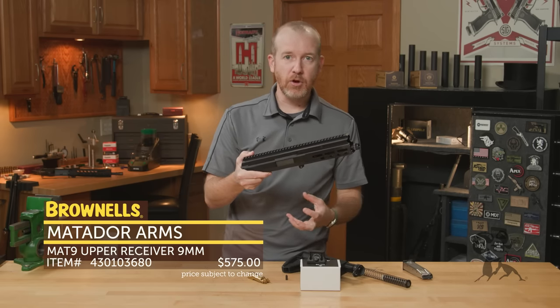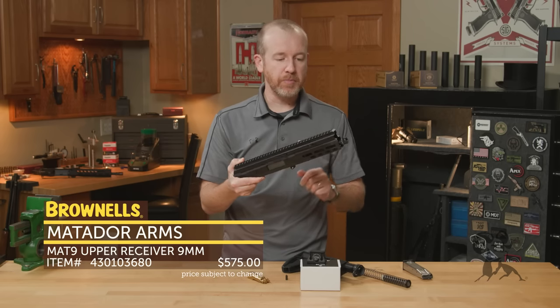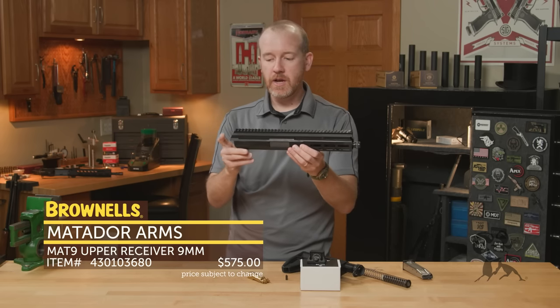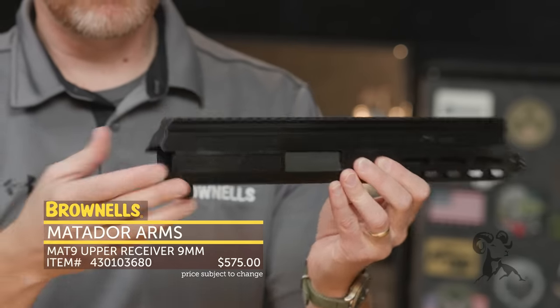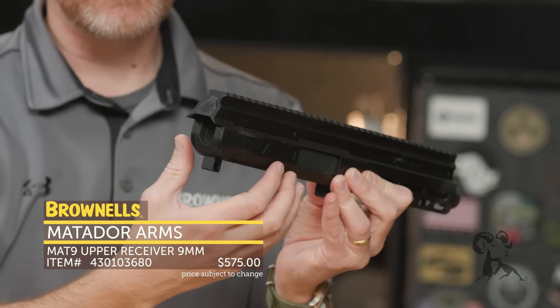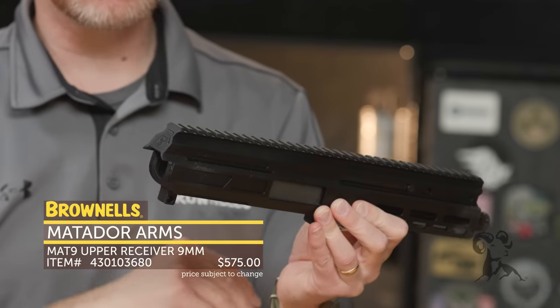So you can get this upper, have that lower ready, a conversion kit ready — something like that — and you're ready to go. One of the neat features you'll probably notice right away is there's no buffer tube or common AR carrier to deal with, so there's no protrusion into the lower receiver.